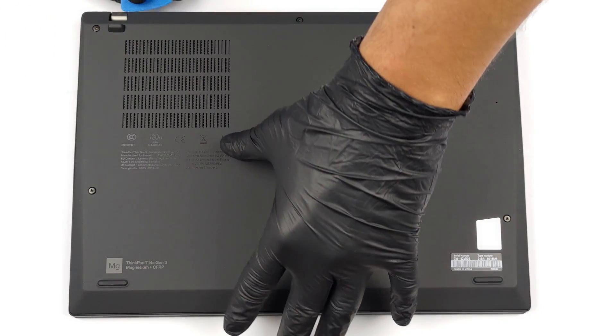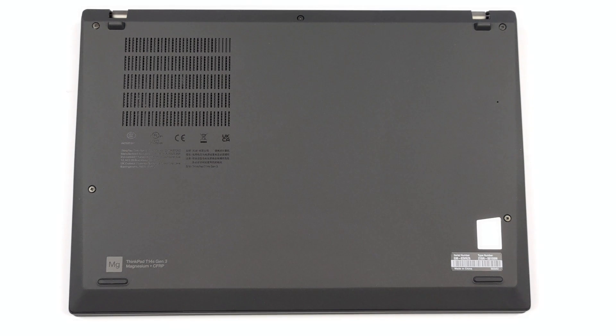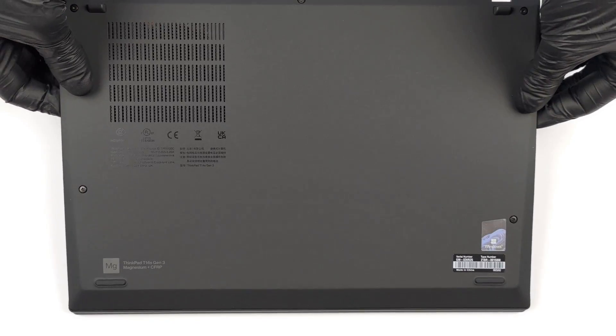There are only 5 captive Phillips head screws you need to undo to access this notebook's internals. After that, pry the bottom panel with a plastic tool and lift it away from the chassis.